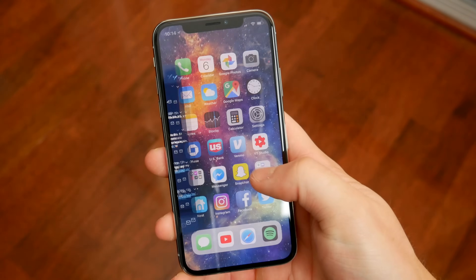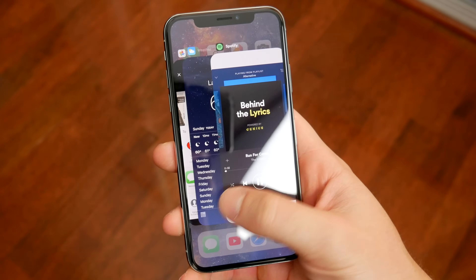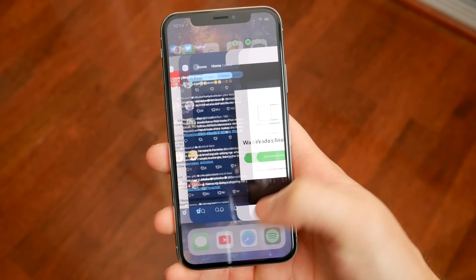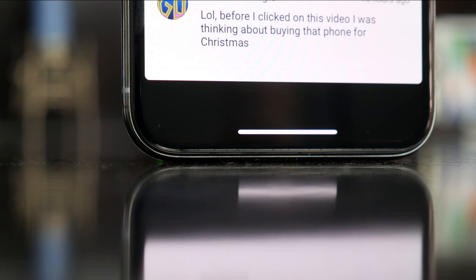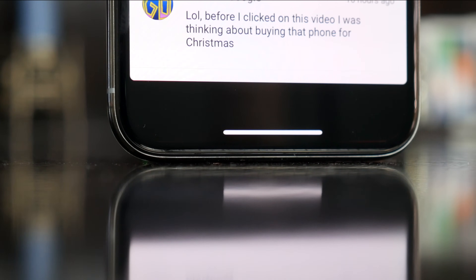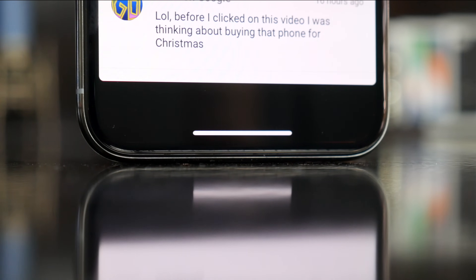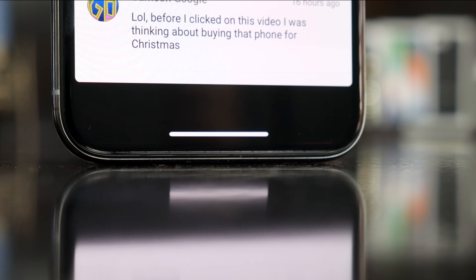And I know, for example, that the lack of a home button, or the learning curve in general that stems from using the iPhone X, could be a reason for some people to steer clear of this device. There is a way to replicate that on the iPhone X using the Assistive Touch setting in Accessibility.